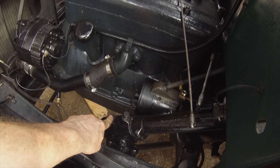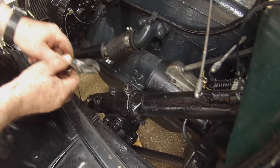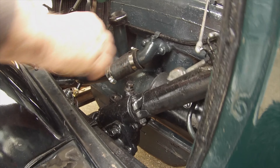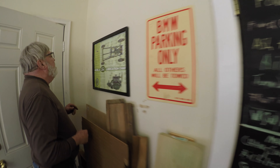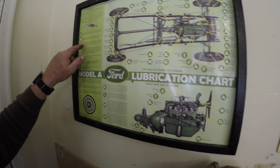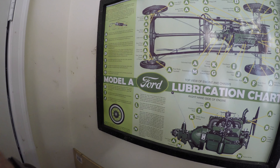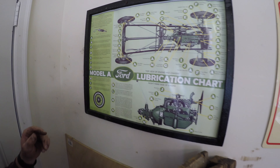So you just take this square plug out and check the oil level? Yeah, let's just see. I don't see anything in there — no oil at all down in there. I'm going to have to consult with the Model A lubrication guide. It calls for gear lubricant, 600 weight. 600 weight? Near grease.